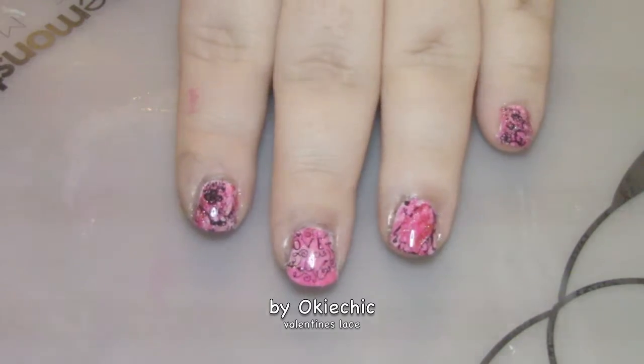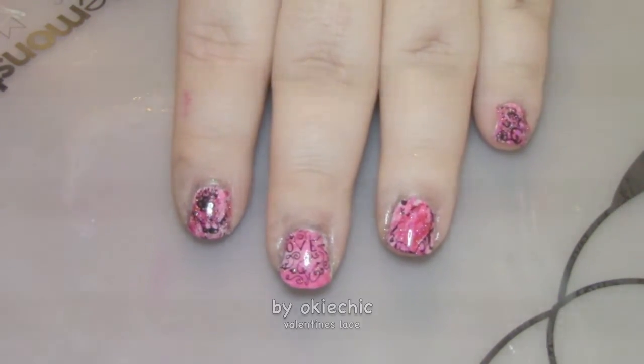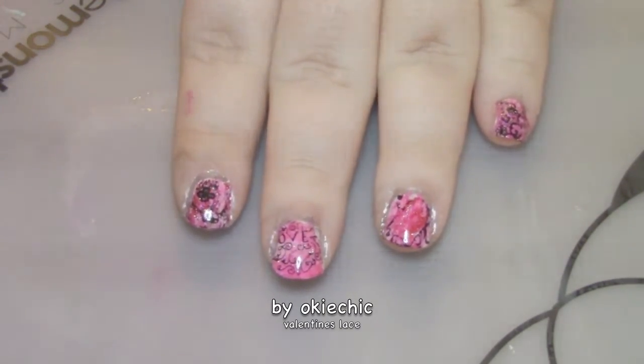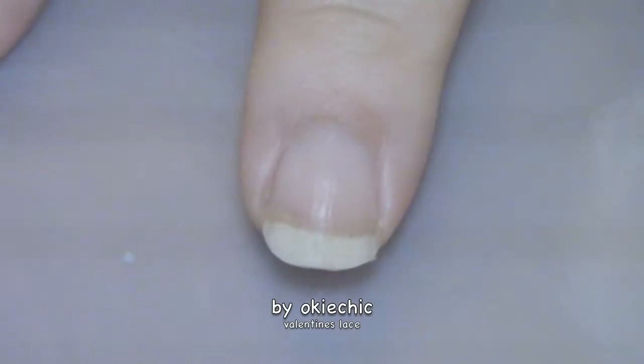Hey y'all, welcome back! Today I have a Valentine's lace manicure for you. I know it might be a little early since we're still in January, but Valentine's Day is one of my favorite holidays and I wanted to start early. So let's get into it to see how it's done. First, we're going to put down a layer of base coat.